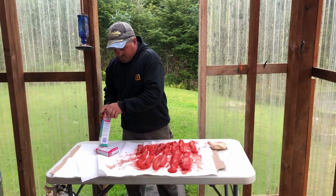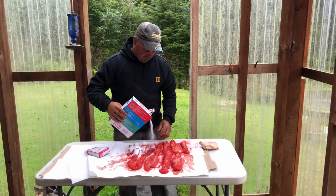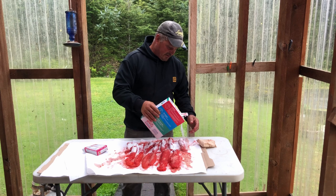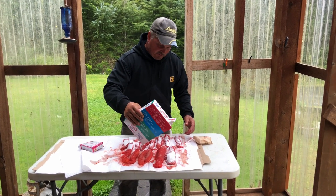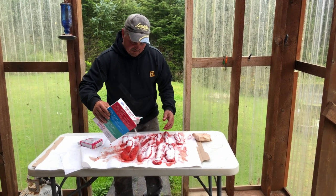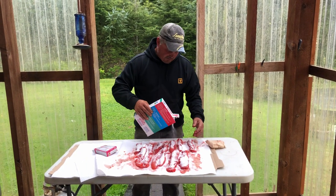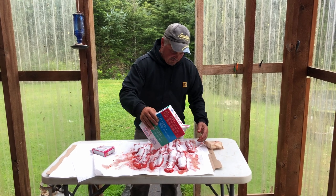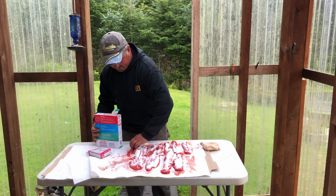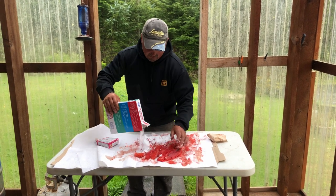Now I'm going to take this Borax. I want to put the Jello dye on first. I don't want to put any Borax on because I want them to penetrate the eggs a little bit. I'm just going to give them a light, even coat, roll them over again, and give the second side a little heavier coat.